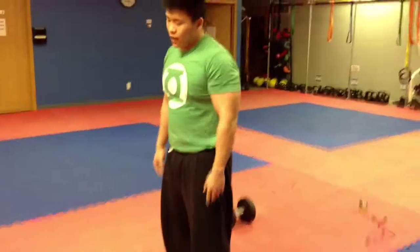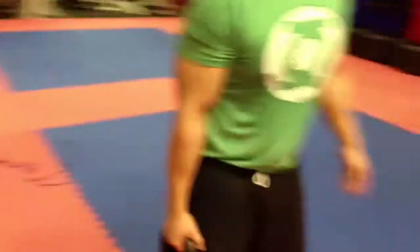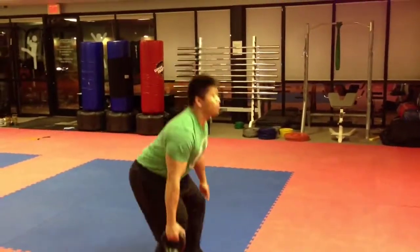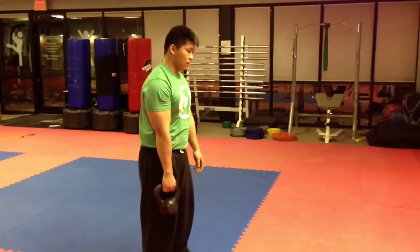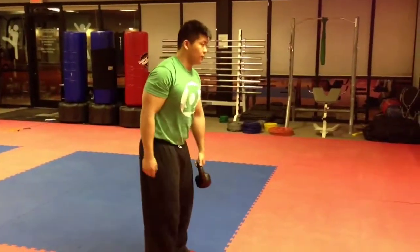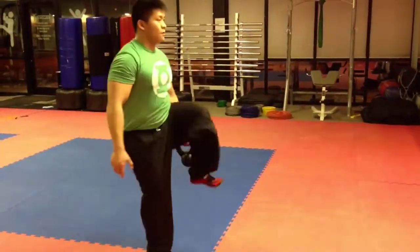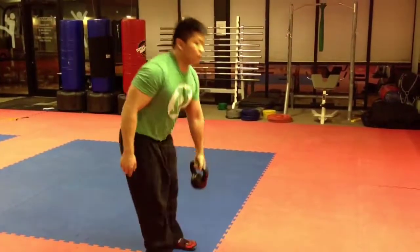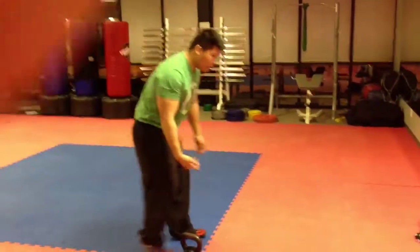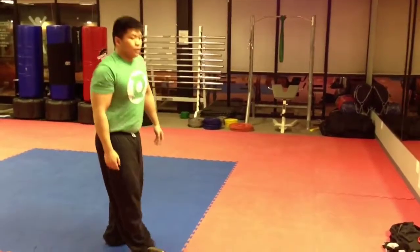After that, we do suitcase squat — first one's regular, 15 reps. Then lunge — 10 reps. Make sure the weight is like dead weight hanging at your side. Then the next one is jump squat shrug — 15 reps. Make sure you get that shrug in.